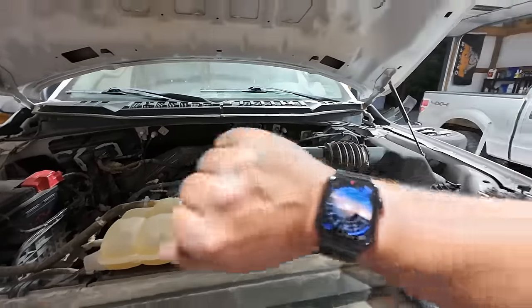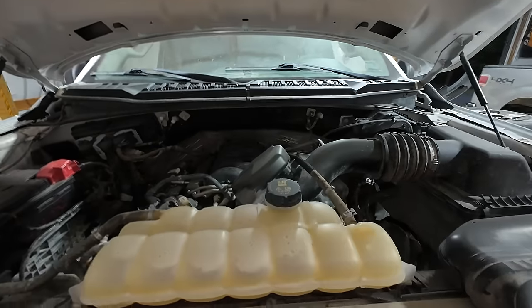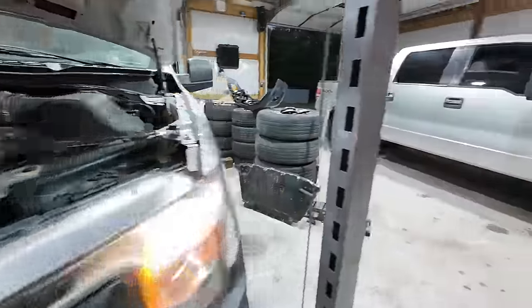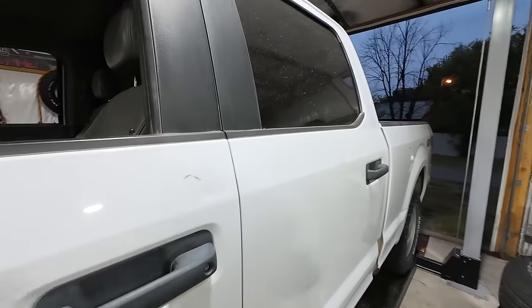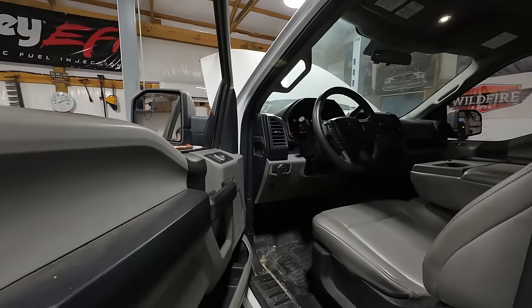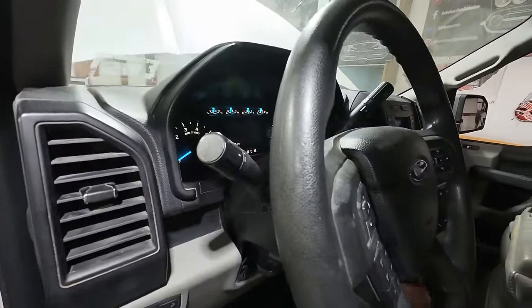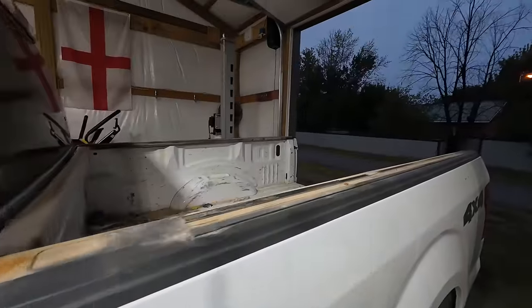Here we are — a little bit late, it's 6:40. It doesn't sound any different to me, which sucks, but at least we know the engine got a motor flush. I guess we can shut her down. I'm going to let it sit for just a few minutes.